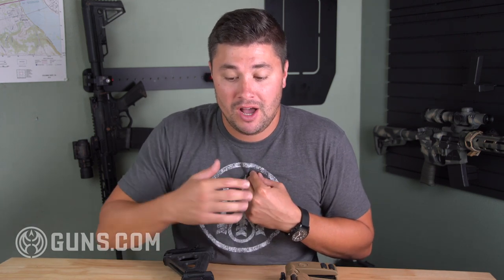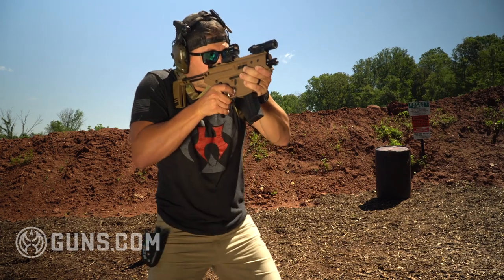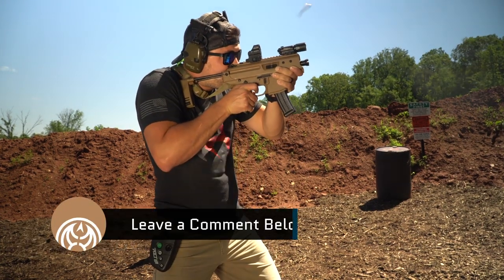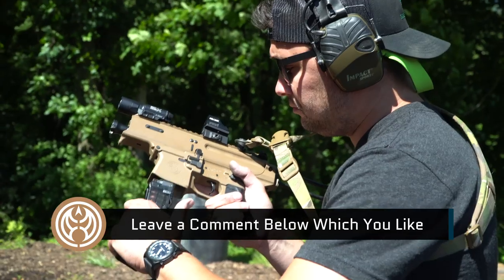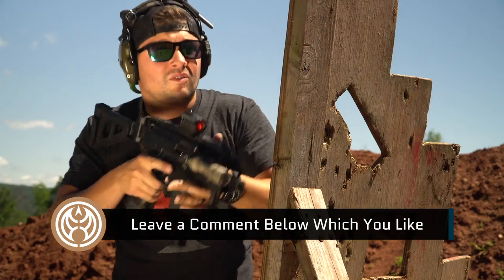I really like both these guns — it's a hard decision for me to choose which one I like better. I've run the Scorpion for a long time, but since I've gotten my hands on this Copperhead, I have really liked running it. It is a fun small little gun. Leave me a comment down below — do you guys like the Copperhead better or the Scorpion? This is gonna be interesting, let's talk about it.